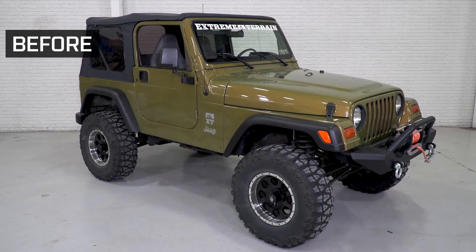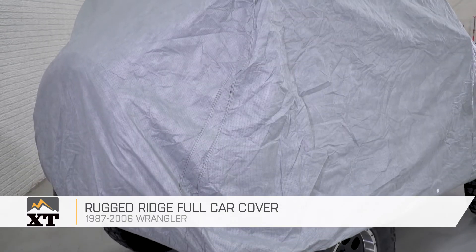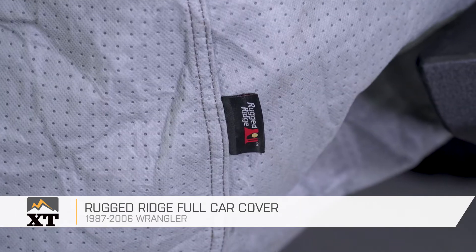If you're looking for full coverage protection and a little bit of security for your 97-06 TJ, this full car cover kit by Rugged Ridge will be just for you. There are a lot of other different covers on the market, but this will offer full coverage with your top on or off to protect your paint from any unexpected weather.